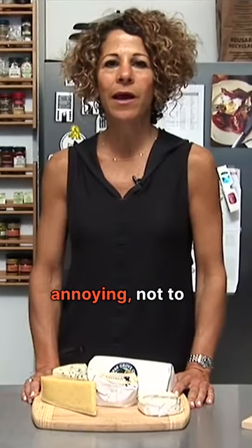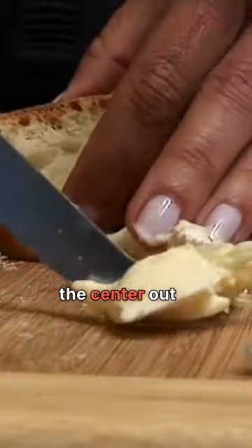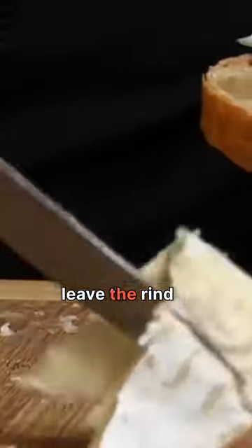Probably the most annoying, not to mention rude thing that people do wrong, is they dig the center out of a cheese and leave the rind behind.